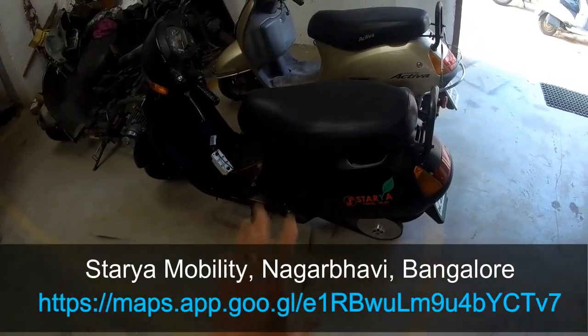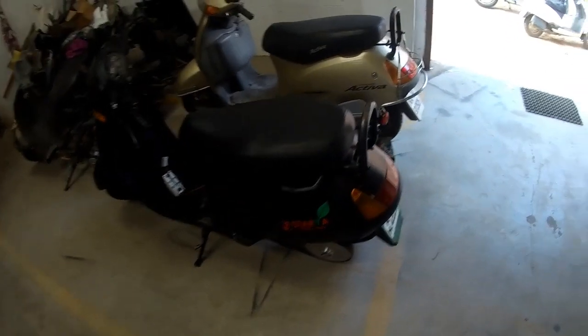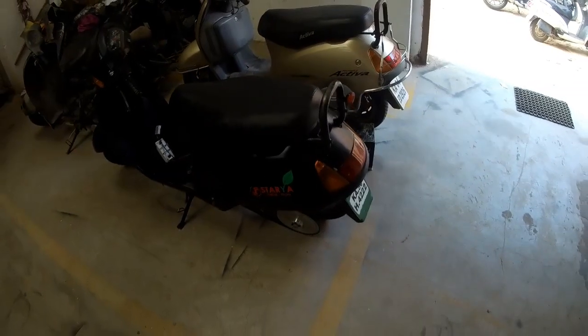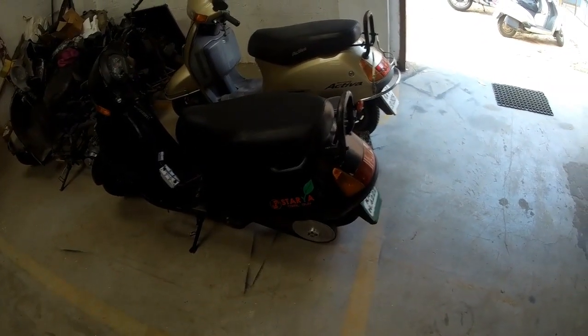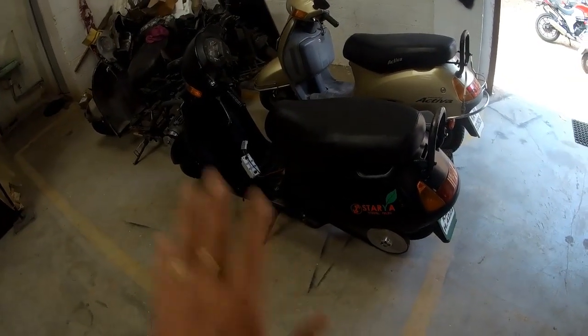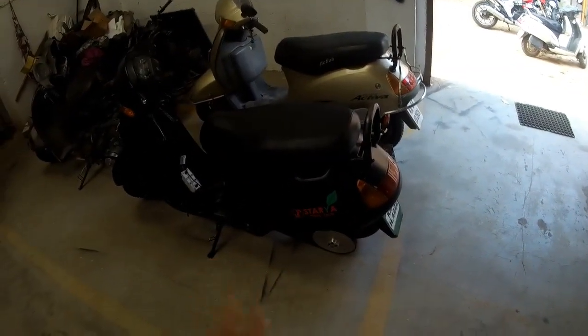The feel is absolutely amazing as you have seen riding this new scooter in my video. The power output is really nice — I could take it to a top speed of 70, and on an inclined road I could easily take it to 60. Absolute fun to ride.